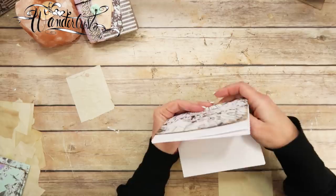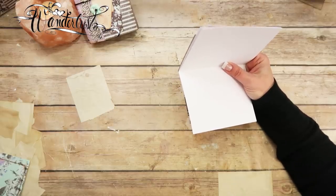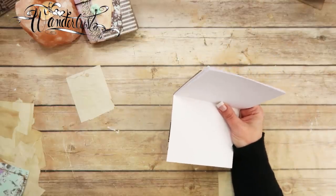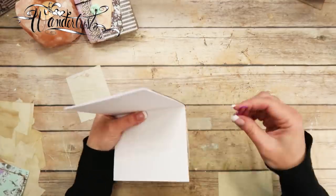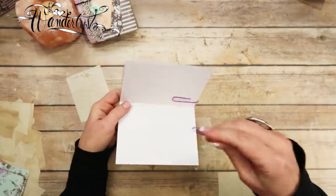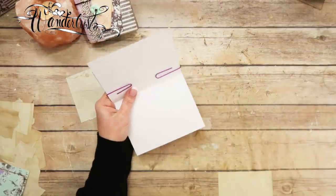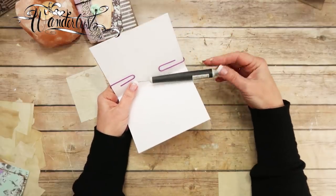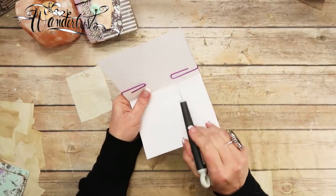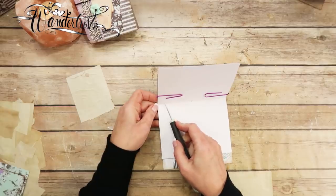Now you want to clip these together — clip them so they don't move. If you have the kit, you have purple paper clips. I like the ones that are coated so they don't mark up the paper. Clip it all together like that, then take a pokey tool — this is a Tim Holtz Tonic Studio paper piercer — and poke right in the center. We're just going to do a real quick little stitch.